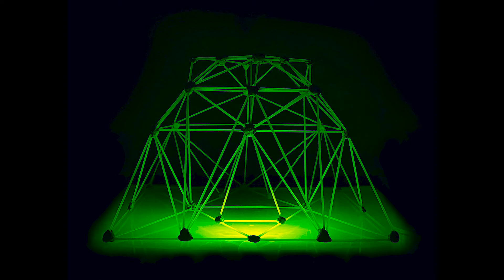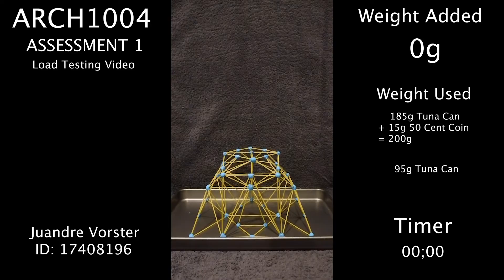Hello everyone, my name is Jean Dray. The purpose of this video is to demonstrate the load test on my skeletal model.